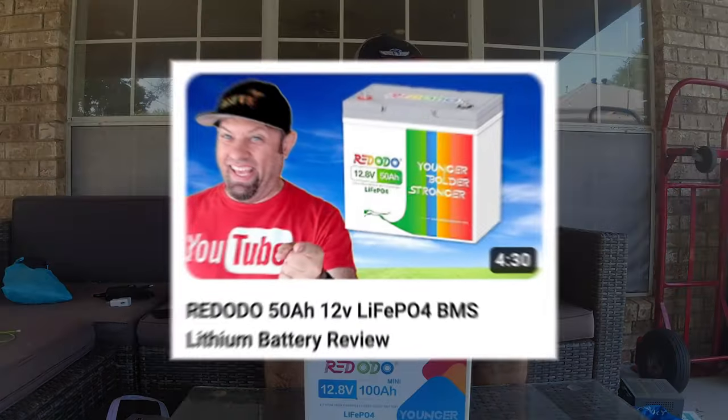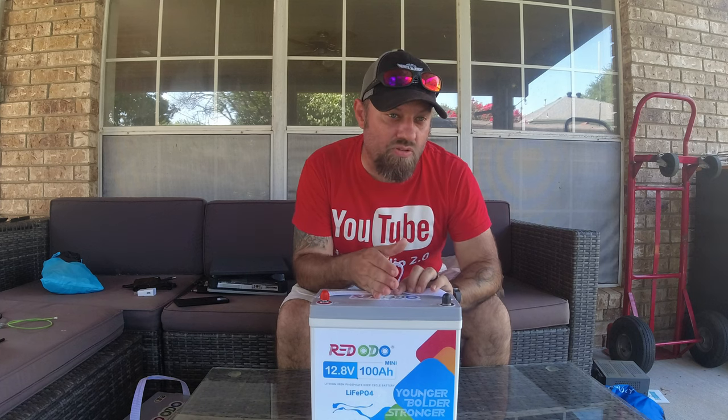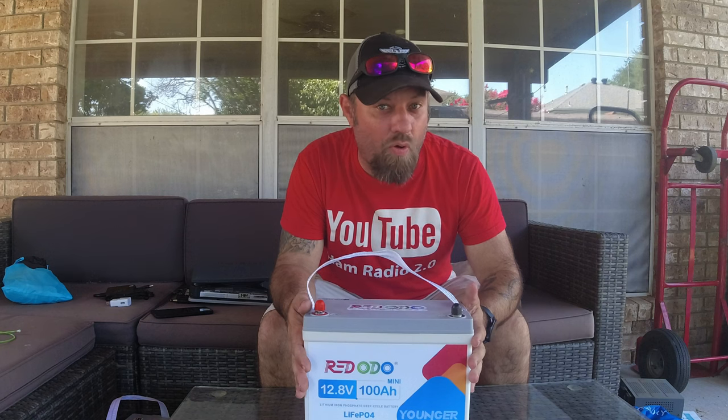I want to do a capacity test for this 100 amp hour battery. They told me it should be rated right at 100 amp hours. I did the capacity test on their 50 amp hour battery and it came in right over 60 amp hours, so I was incredibly happy with that. I asked if I'd get the same results with this one, and they said no — this one is actually rated closer to what it's advertised at.